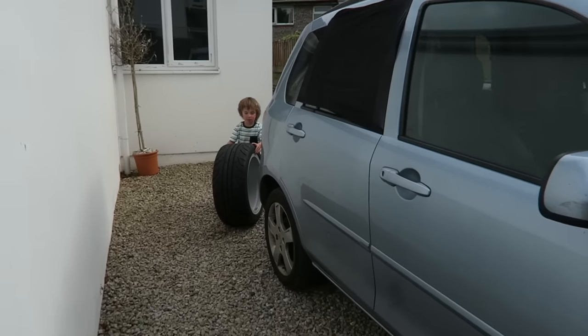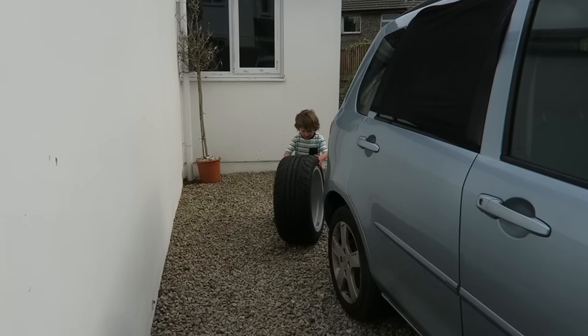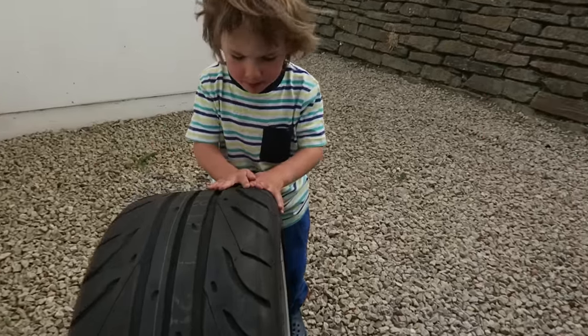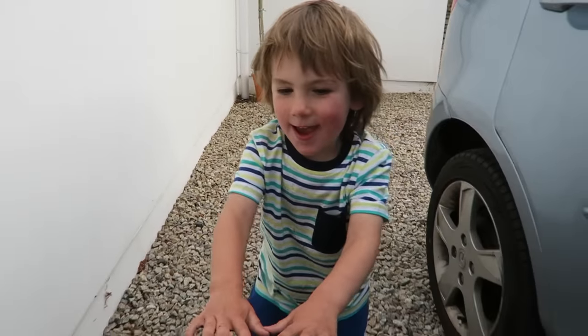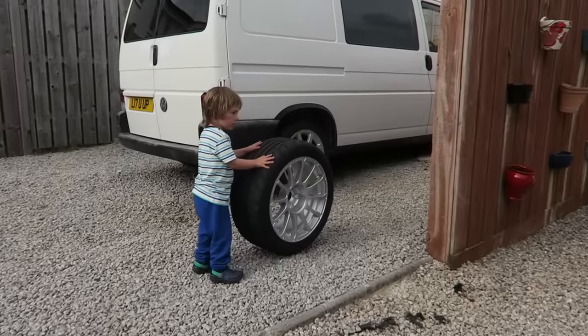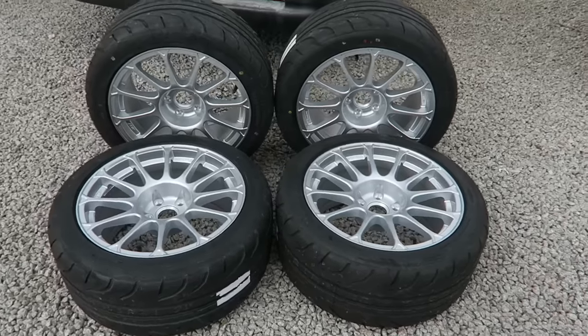It's not too wobbly. Do you want me to help you? Have you got daddy's new wheels? Just took a little picture for the Instagram.